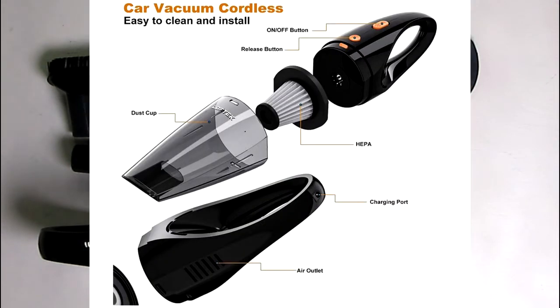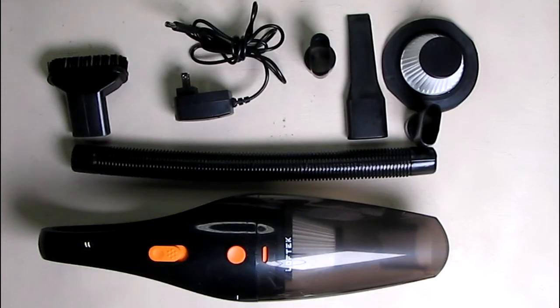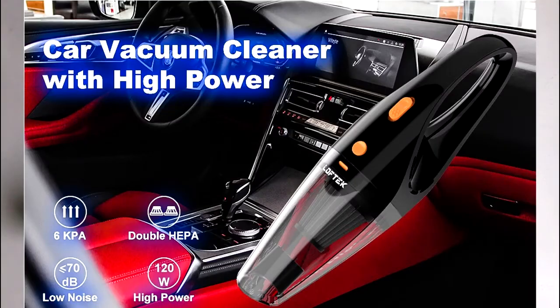This has amazing suction. It has high power and is easy to remove pet hair, snacks, fragments, sand, even coins. It can also remove liquids in your car, which is unique.